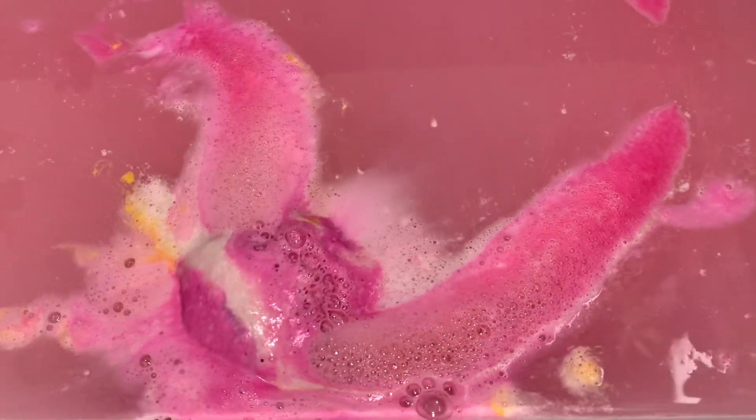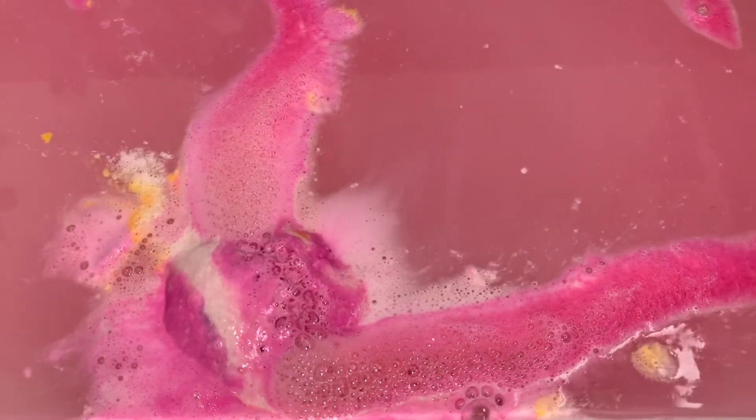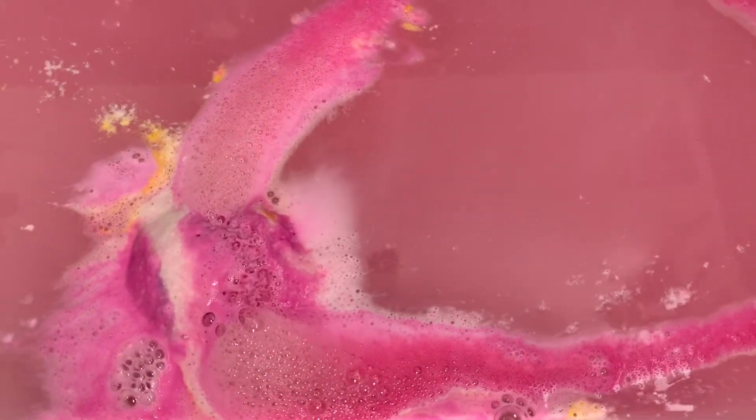Another thing I noticed with this bath bomb that I haven't noticed with other Lush bath bombs is it does make the top layer of the bath water fizzy. When I swept my hands across the water it was like fizzing and popping.